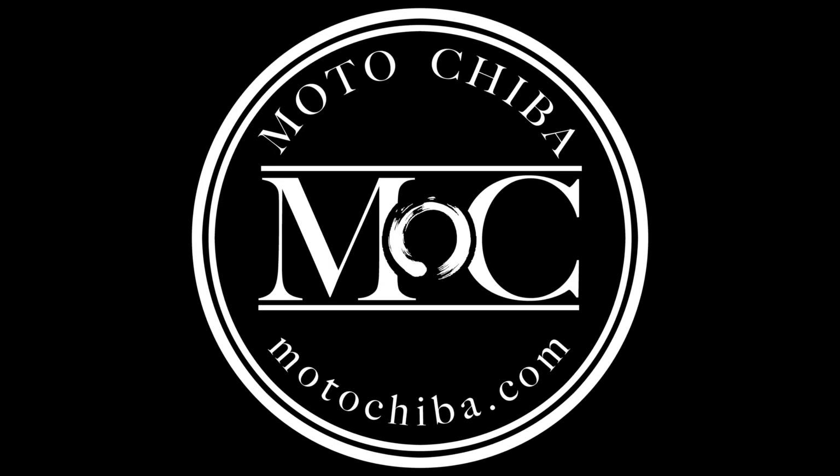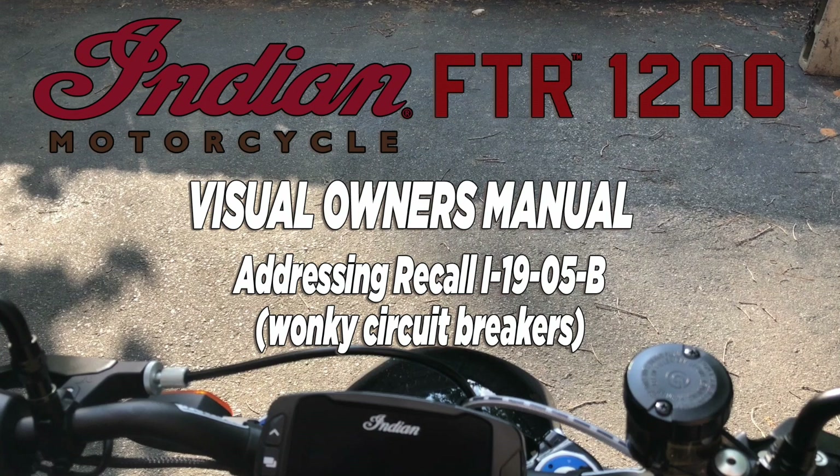Hey there. Moto Chiba, aka Wes, and we're going to do another session of the visual owner's manual for your Indian FTR 1200 or 1200S.